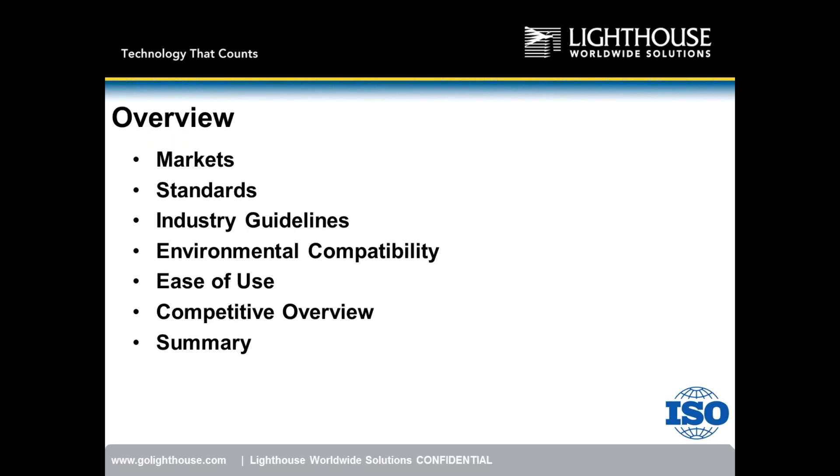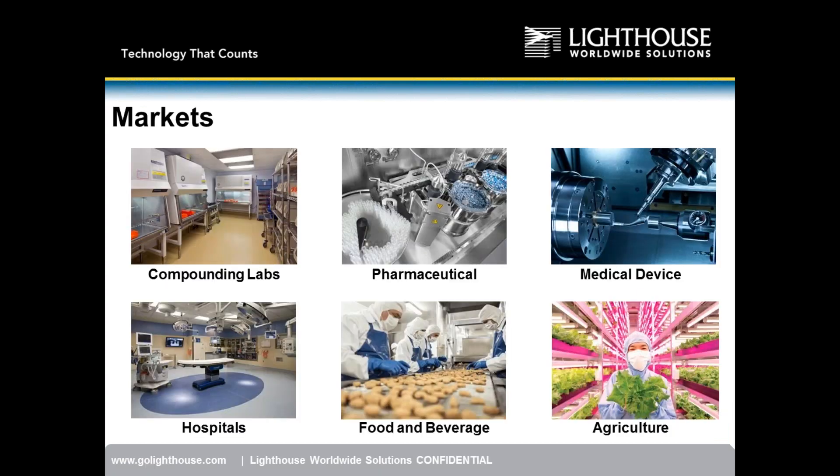We're going to start with a quick overview on the market — what markets we can sell into and what standards are out in the industry. Then we'll go further into guidelines, environmental compatibility, ease of use, a competitor overview, and a summary. You can hold your questions till the end or type them and I'll pull them up.